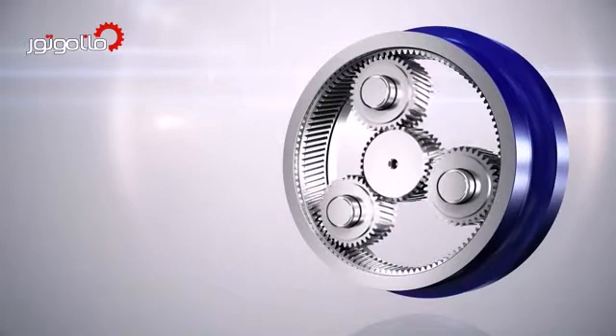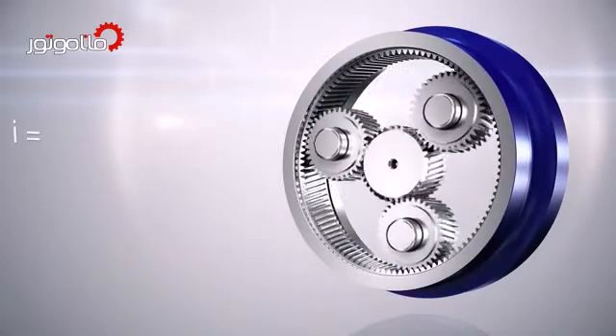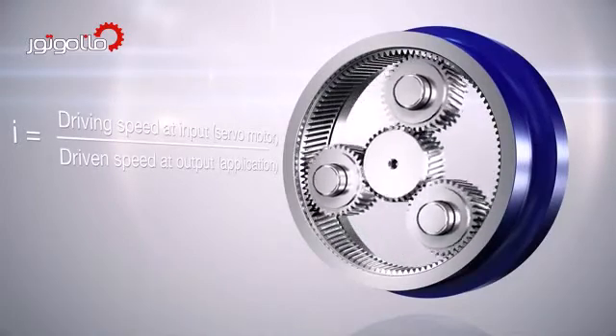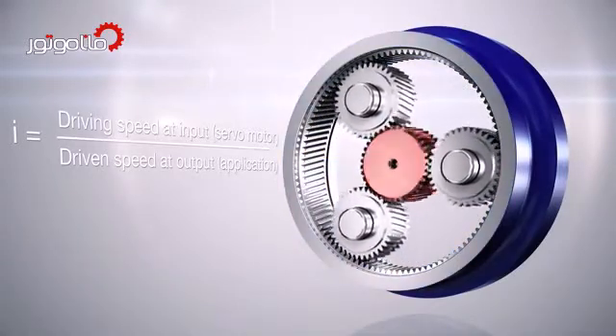Decisive for the power and speed transmission is the ratio. The ratio represents the relation of the driving speed on the input side to the driven speed on the output side, and is defined by the relation of the ring gear size to the size of the sun wheel.